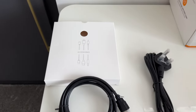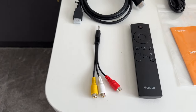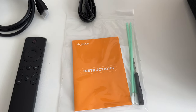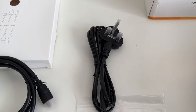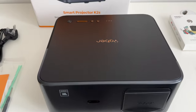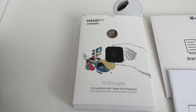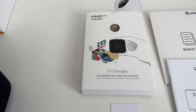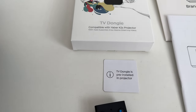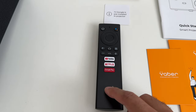In the box you get an accessories package with an HDMI cable, an AV splitter cable, and a standard remote control. There's also a packet with instructions, cleaning equipment, and the power plug. Notably, you get the Heiko mini Android TV dongle, which is compatible with this projector and comes pre-installed, so you don't need to connect anything extra.